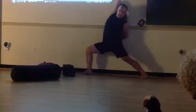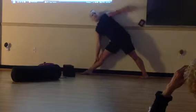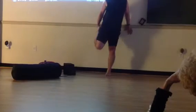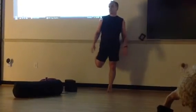So side angle, reverse side angle, triangle with foot on the wall, and triangle — my guy who brought a prop. Nice little sequence.